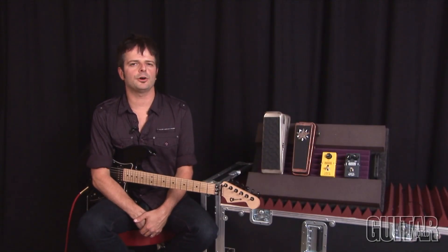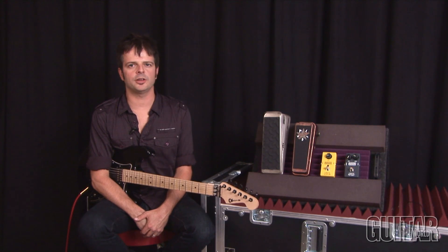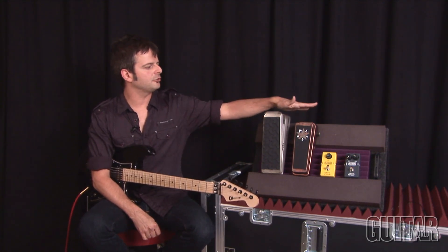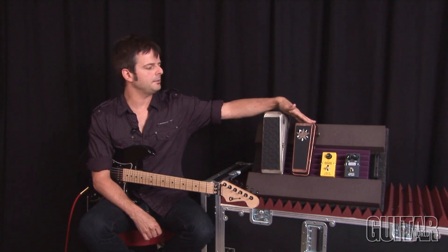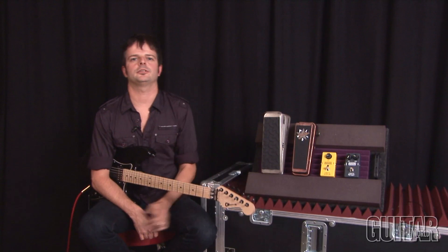It's Paul from Guitar World and today we're going to be looking at some brand new pedals from Jim Dunlop products: the Dunlop Volume Pedal, the Jerry Cantrell Signature Wah from Crybaby, and the MXR Micro Chorus and Micro Flanger. Let's take a listen.